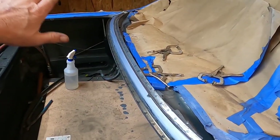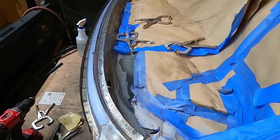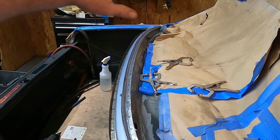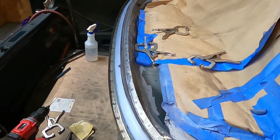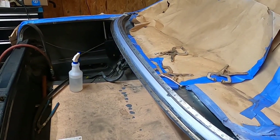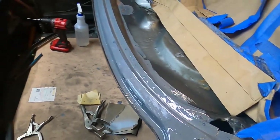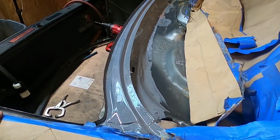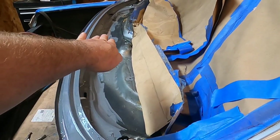Got to wipe this down, do a little degreasing, and then I think we're going to need to carry on with our POR-15 application — make sure we get enough coatings on here to prevent this rust from ever reoccurring. Up next, we're going to start painting. We've been continuing on with the POR-15, and I've got two layers down here on this hat rack. I've got one coat on the underside of that flange there, and all the rest of this down here is the first coat.